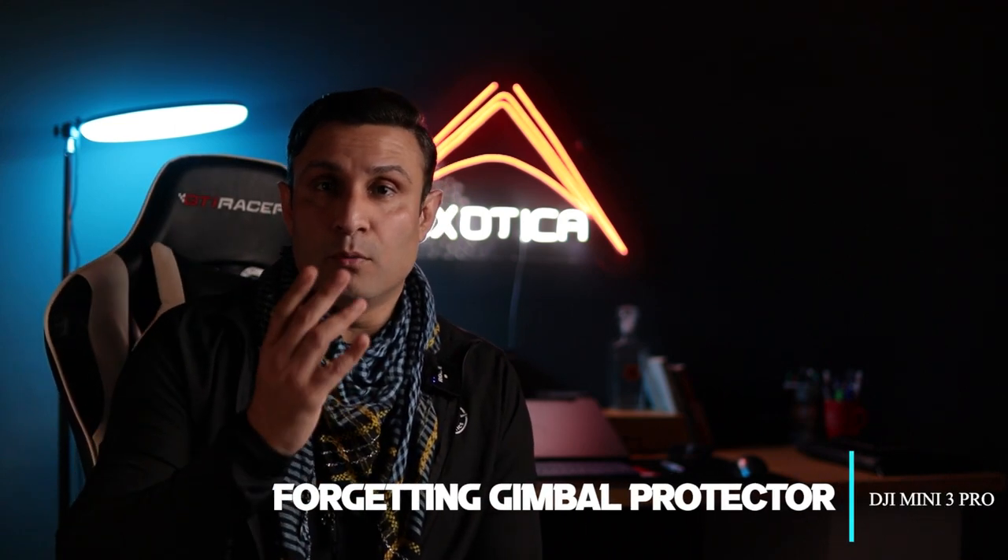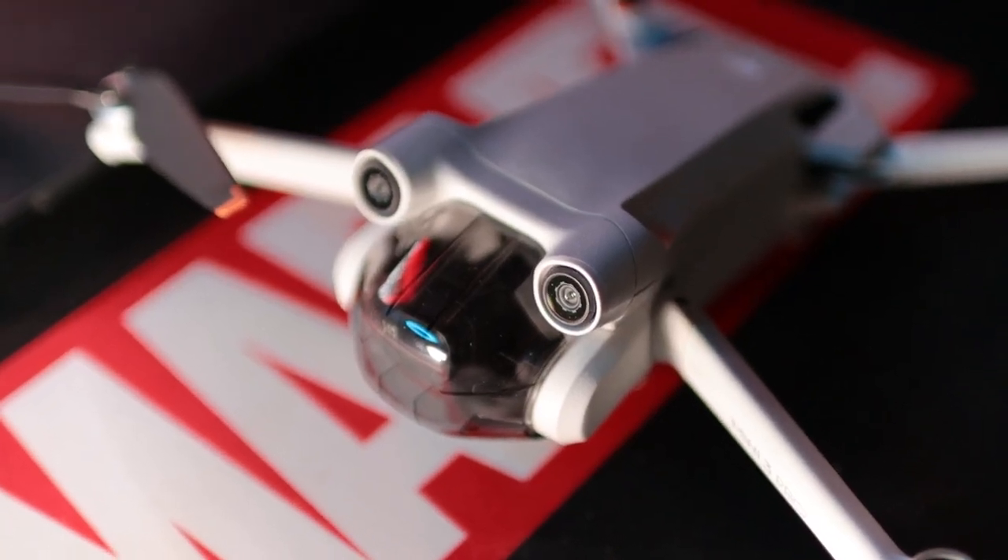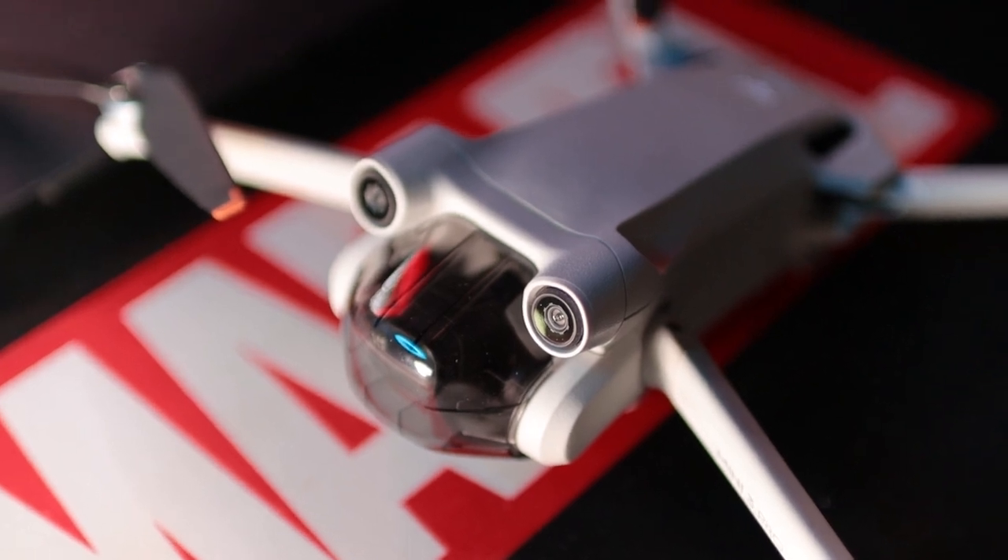Coming to the next point: people forget to use the gimbal protective cover properly. This is a very new camera system and the drone costs around 250,000 rupees in Pakistan, so it is expensive. If you don't use the gimbal protective cover, the gimbal is going to be damaged if it hits something. Always use the gimbal protective cover to protect the gimbal and camera. One big mistake is unfolding the drone while the gimbal protective cover is still on — the gimbal motors are going to give an error of being stuck.